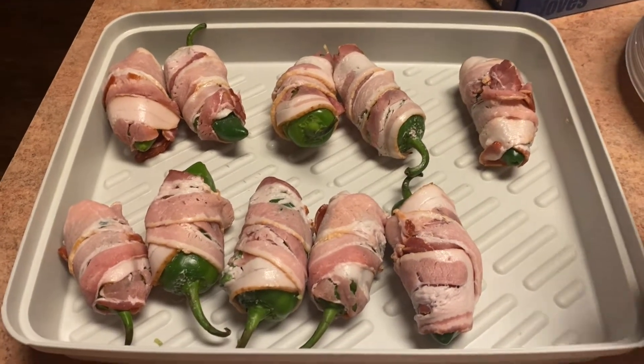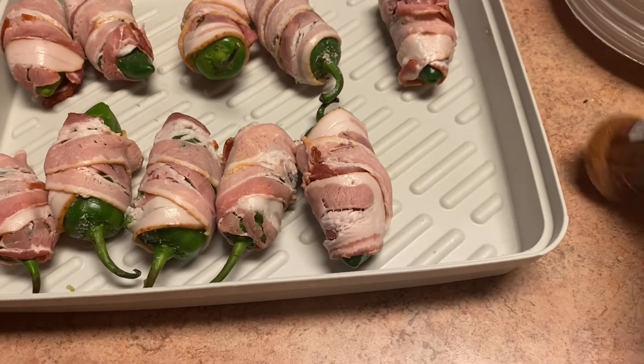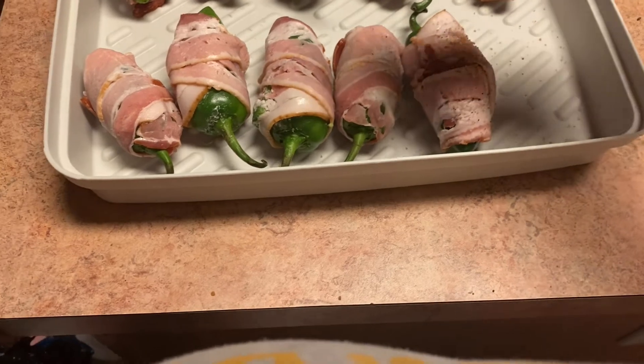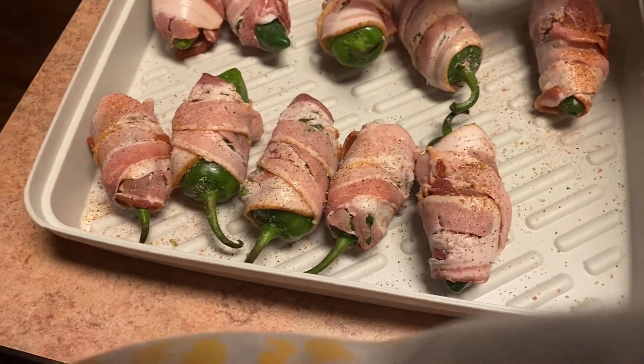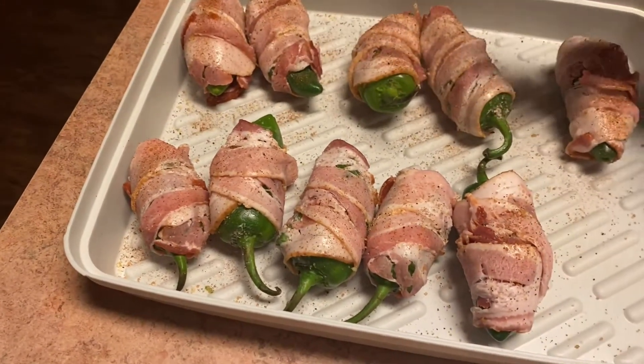These Texas Twinkies were stuffed with a mixture of cream cheese, fiesta blend cheese, and some chopped up leftover brisket. I seasoned that mixture with some Holy Smoke Infinite Goodness, and I seasoned the bacon with some Blazing Bones Barbecue Bones Rub.